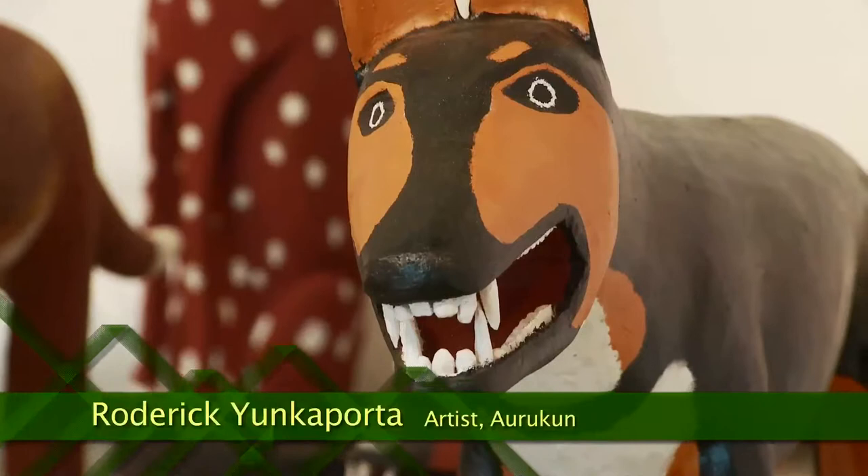This is my second time up here in Cairns and out there. The carvings we do out of milk pine and milky pine, growing out and cutting timbers.